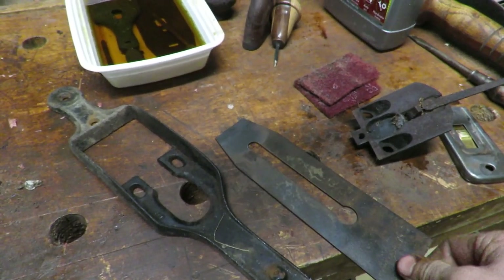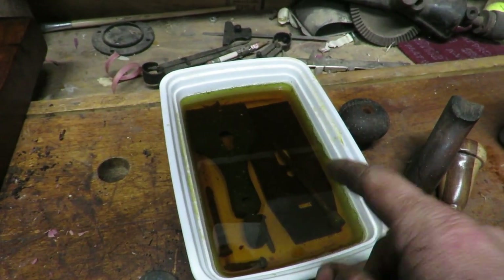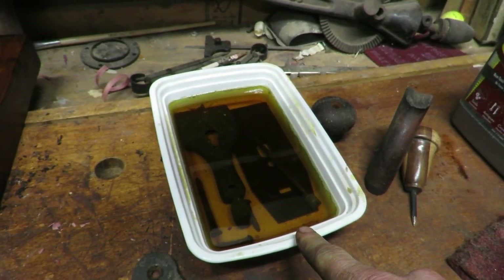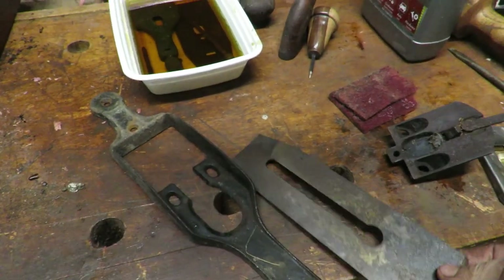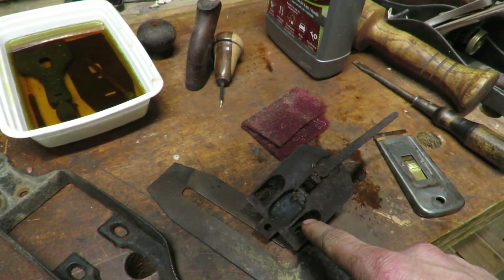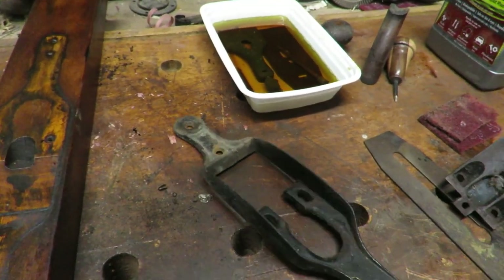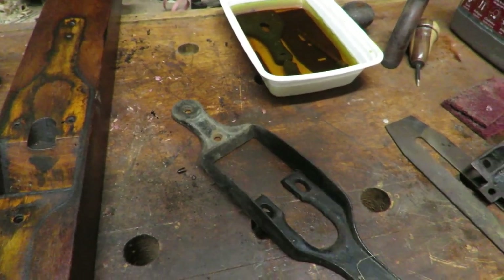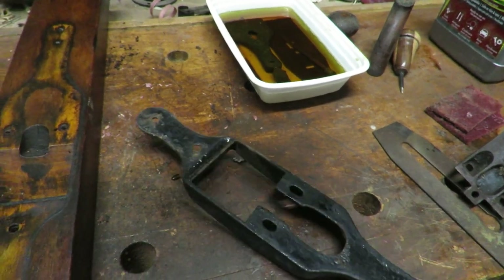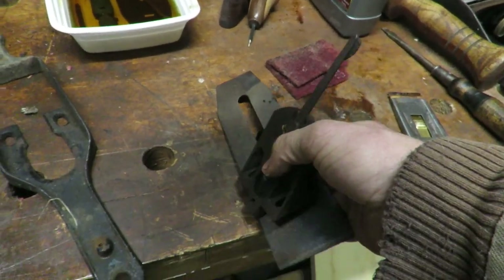So I took this over to the wire wheel and knocked off some of the rust that was built up on it, and I put some of it into the Evaporust — we're going to let that soak overnight. We're going to work on getting this and this one cleaned up in the blast cabinet. This still has maybe 50% of the japanning left on it. I want to see if it's got enough japanning on there, but let's just go put this in the blast cabinet and get it finished.